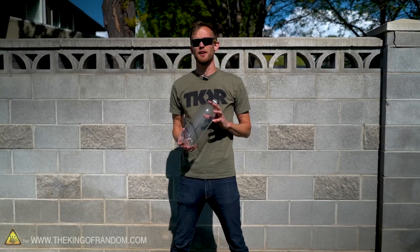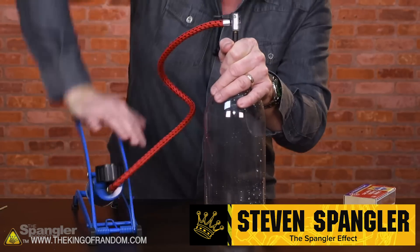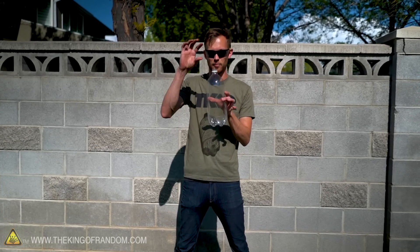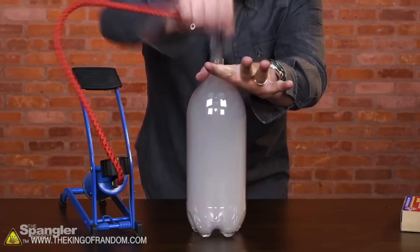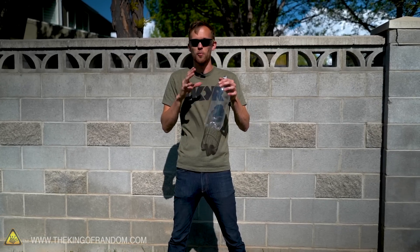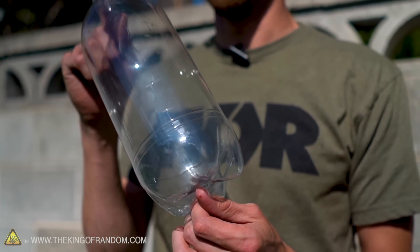First up is an experiment that I first saw done by Steven Spangler. He's got his own YouTube channel and he does a lot of cool stuff. What we're going to do is take this empty soda bottle, add a little bit of isopropyl alcohol, and then using a bike pump and a rubber stopper, we're going to pressurize this up quite a bit. When we pull out the stopper quickly, all of that vapor turns opaque very quickly — a cloud just forms inside the bottle and it looks incredible.